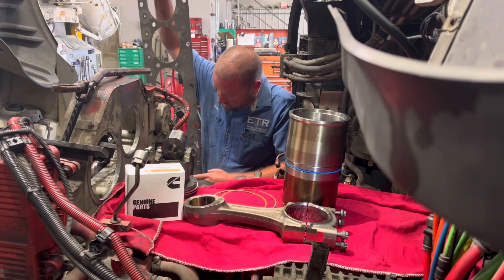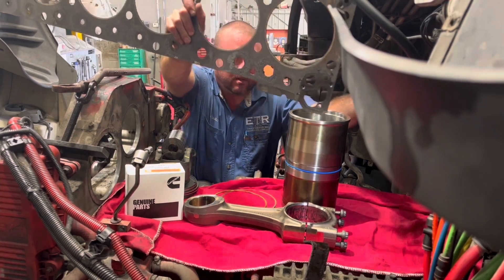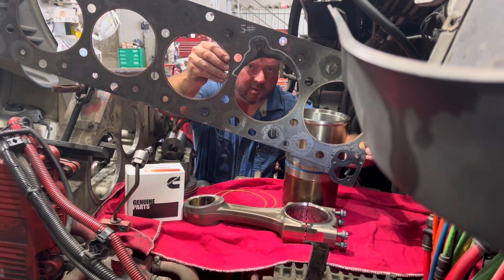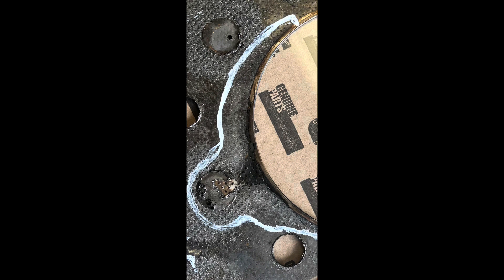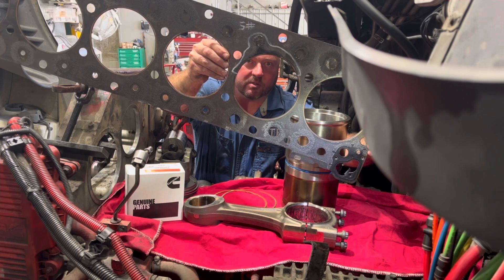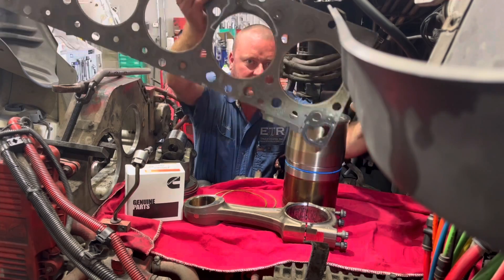As you can see, we've got our head gasket that came off this engine. I wanted to show you right there on number five cylinder. Typically on the passenger side, the fire ring is blown. We're going to talk more about that as well, so stay tuned.